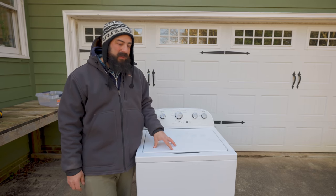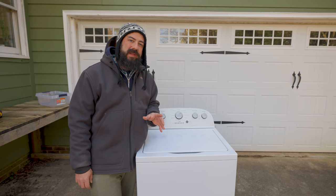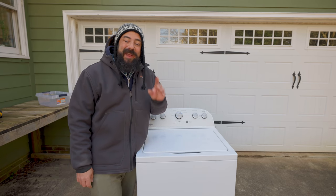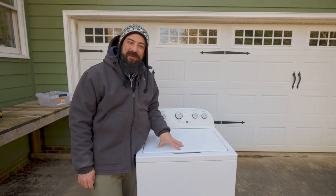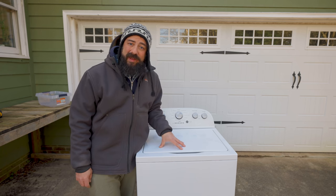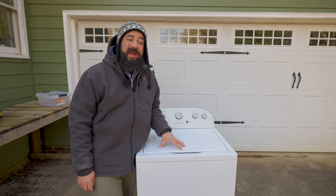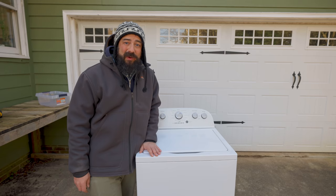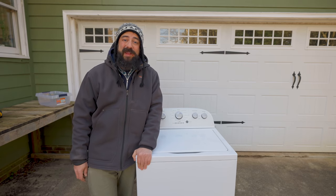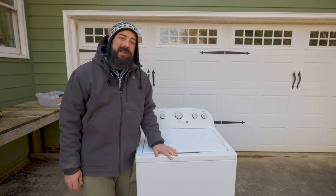I'll take you guys along for the ride here, but before I get into that, huge disclaimer: I am not responsible if you guys destroy your washing machines, electrocute yourself, or harm yourself in any way. I am not an expert in this, I'm not a licensed electrician, so this is just an example. Please don't ask me questions about helping fix your washing machines or getting them to work.